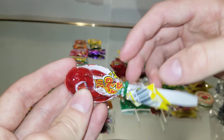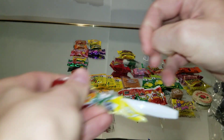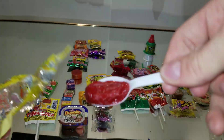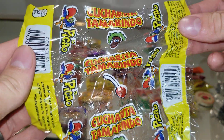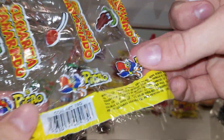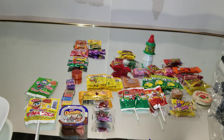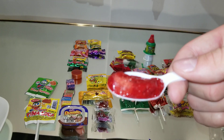Okay, this thing here is a spoon with some candy in it. This is a rubber band. Really, really sticky. That's pretty good. It's strawberry.